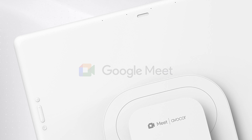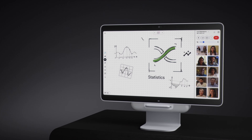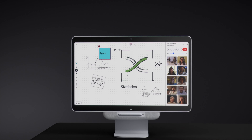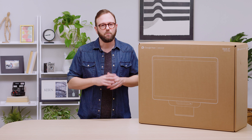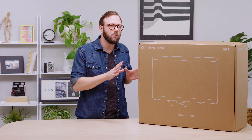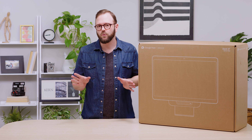This is the Google Meet Series 1 Desk 27, developed in collaboration with Avicor. It's an all-in-one premium video conferencing device for small rooms, flex spaces, or hot desking that fits in the home office just as well as it does in the office office. But with a touch screen and the Jamboard app built in, the Desk 27 does so much more than just run Google Meet.